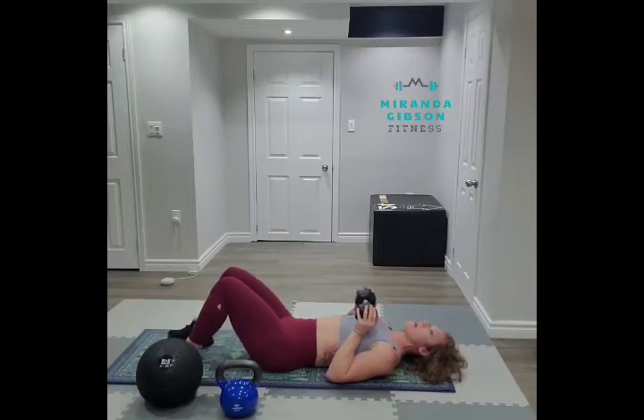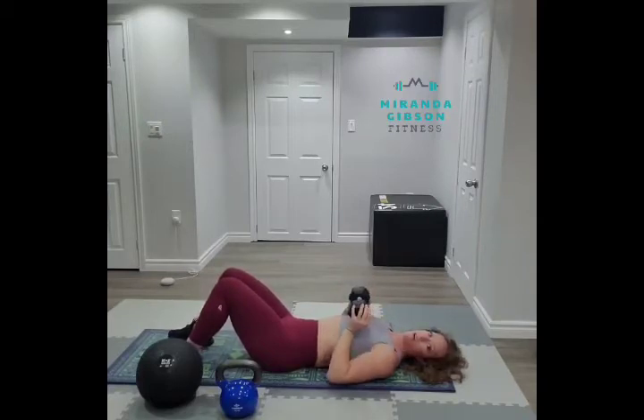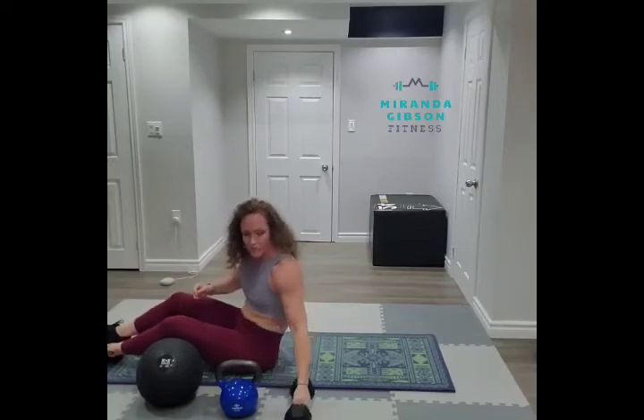I'm going to keep my elbows tucked in nice and tight to my body. And as I press up, I'm going to exhale. Make sure that weight is secure in your hands. Inhale down, exhale, press. So I'm going to get out of this position — I'm going to bring my knees in close to the weights, rock myself up and place that weight aside.